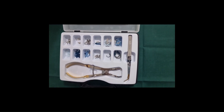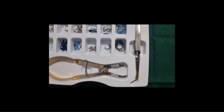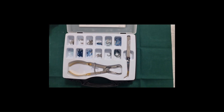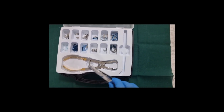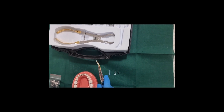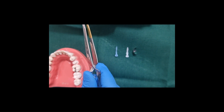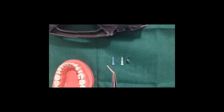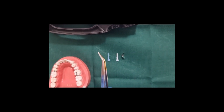This kit has various sizes of bands, wedges and wedge guards. The kit also has a pin tweezer for holding the wedges and matrix. The pin and tip of the tweezer grips the hole in the wedge and matrix for easier placement, reducing the chances of dropping them.